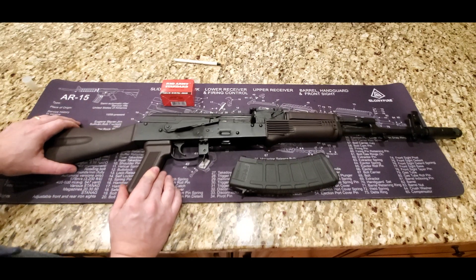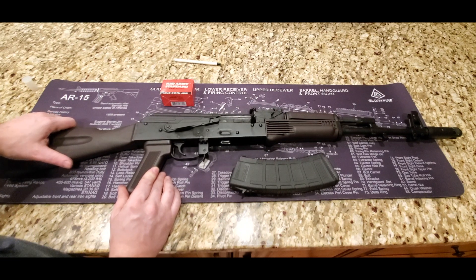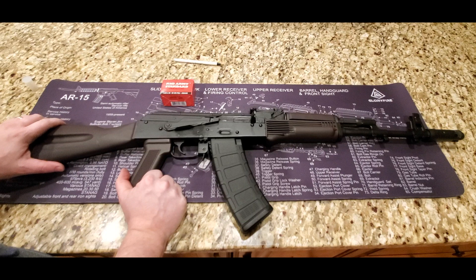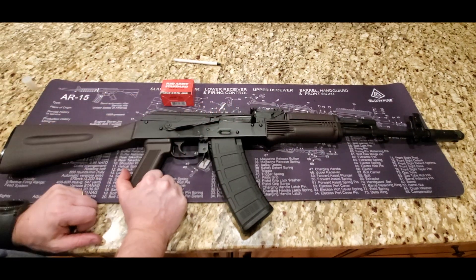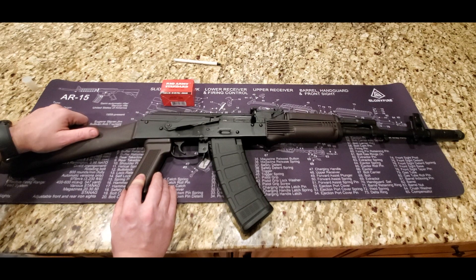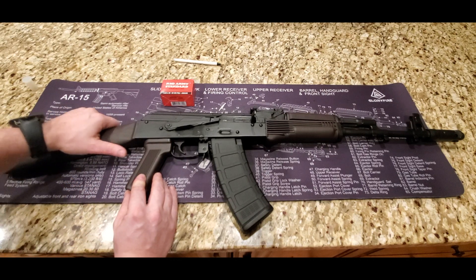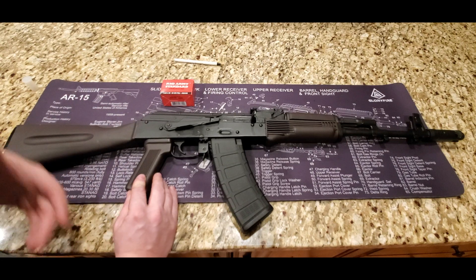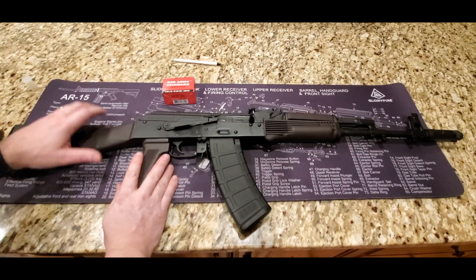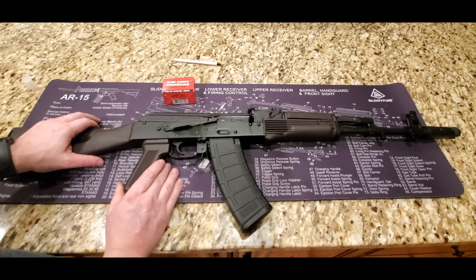I've reviewed a lot of these PSA AKs and they've been really good. I've reviewed the AKV, the GF3, the AKE, the AKP, and they've all functioned flawlessly — absolutely zero issues with them. Tons of fun to shoot, very well made, very nice quality. With this one, I'm not a super big fan of the classic polymer furniture. I think I'll probably switch it out to something else. But the nice thing is you can easily switch this furniture out — you can put on whatever furniture you want. PSA does have other great options: folding stocks, wood furniture, and things like that.